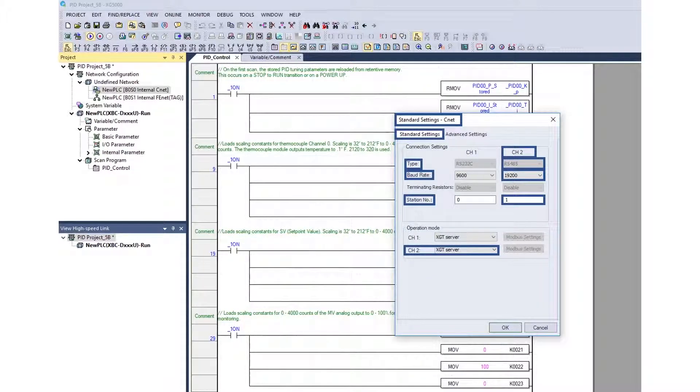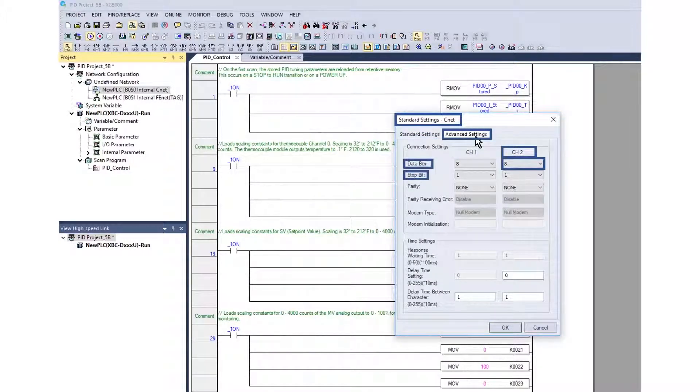The communication protocol is XGT Server — this may be labeled as something other than protocol depending on the PLC. The XGB reference is operation mode. The data bit, stop bit, and parity is set. Leave the other settings at default.